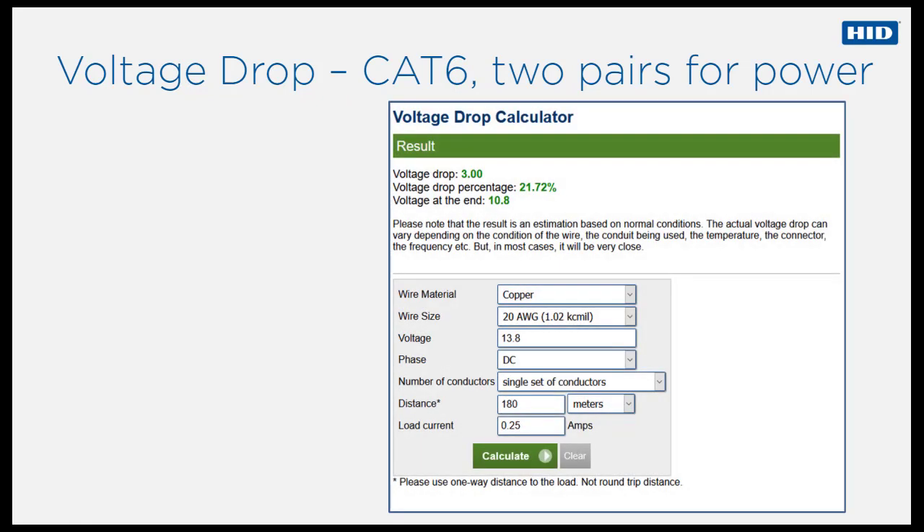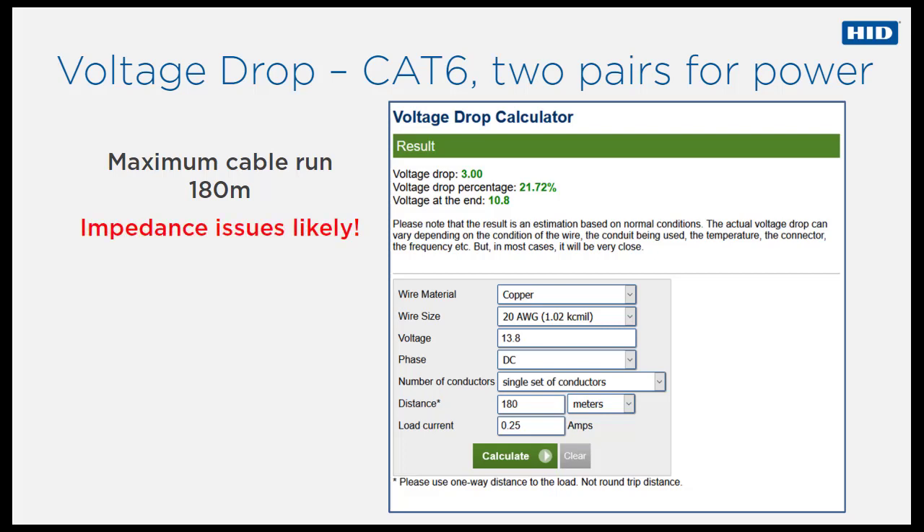The maximum cable run distance can be increased using CAT6 Ethernet cable. As CAT6 contains four twisted pairs, more than one pair of wires can be used for reader power. When using two pairs, the maximum distance increases to 180 meters, but bear in mind that problems may occur due to incorrect cable characteristic impedance.